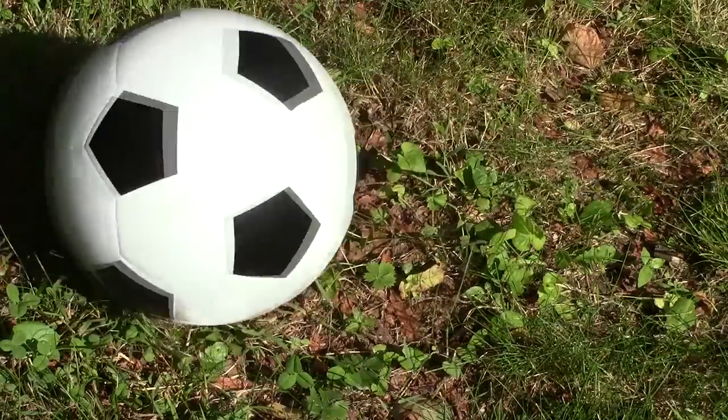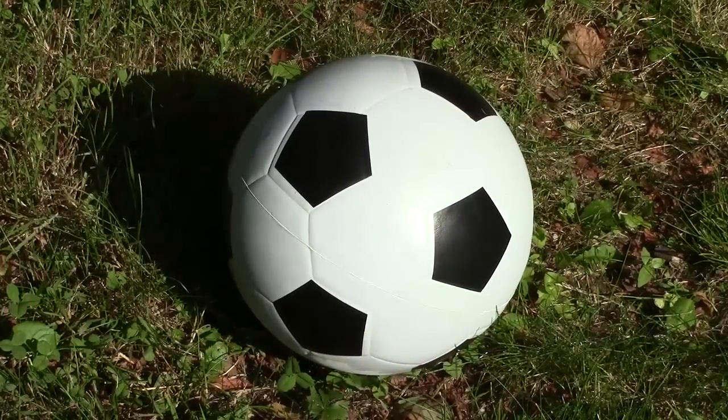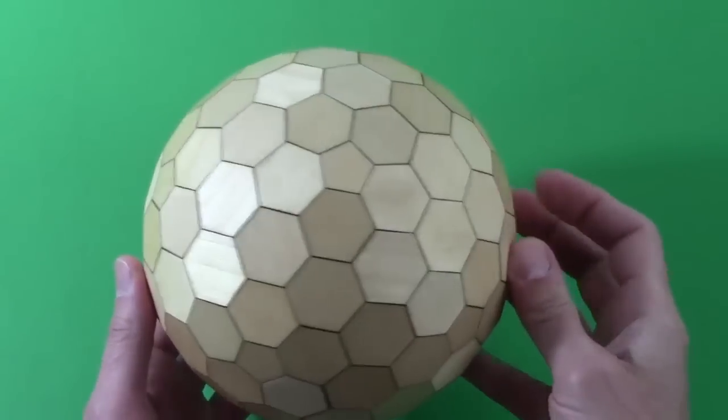What do you see here? A soccer ball? I'll show you how to see it in a new way. This is what's called a Goldberg polyhedron.